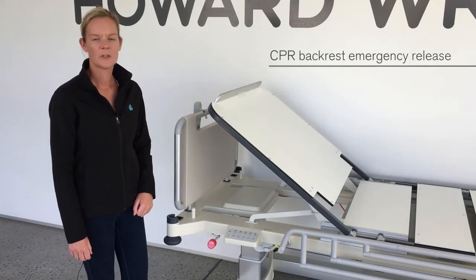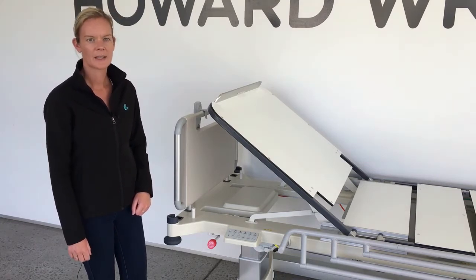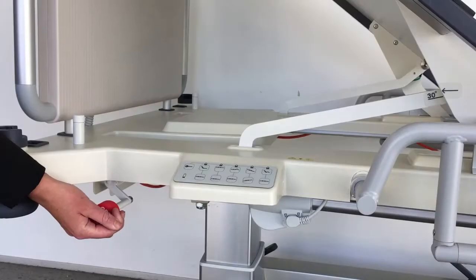A CPR backrest emergency release lever is located on each side of the bed. To lower the backrest quickly in an emergency, move the lever towards the head end of the bed.